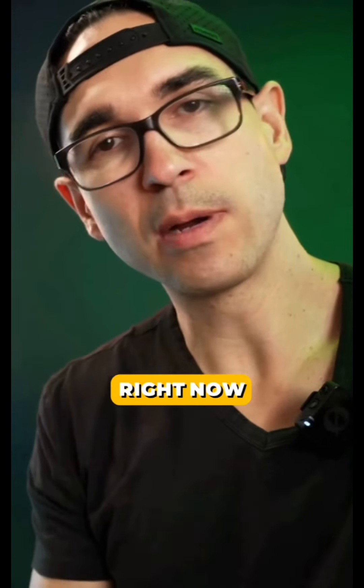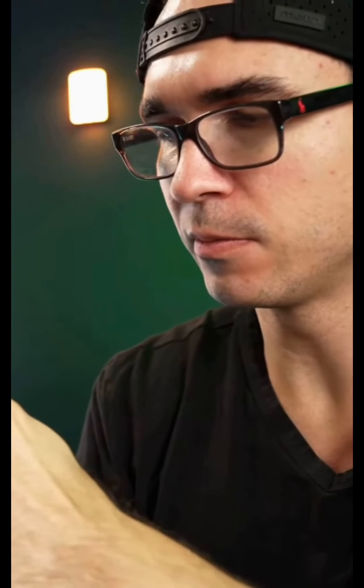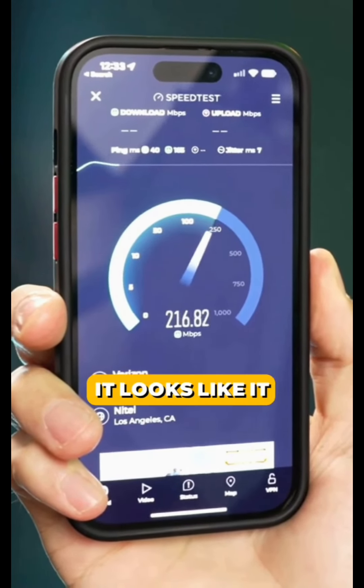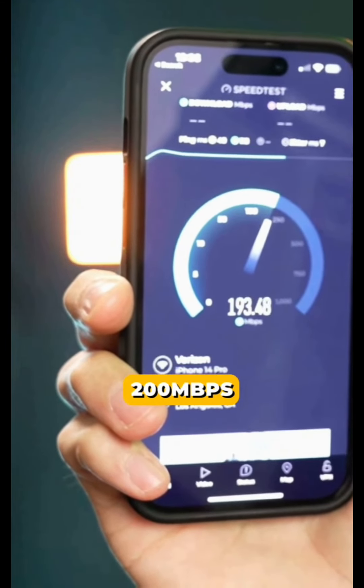We test with the Nomad internet now. Right now we're in my studio — there's a lot of electronics, lights, and wireless signals around me. Run the test and see what we get. It looks like it jumped up to 300 and then throttles down to about 200. We should be expecting 200 megabits per second.